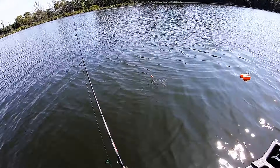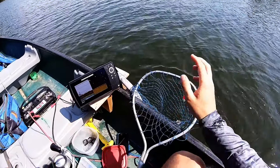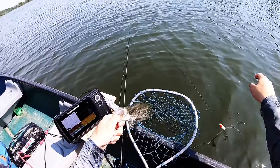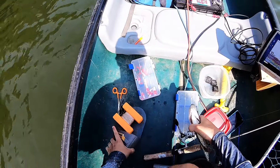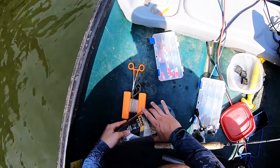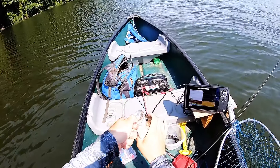There we go, that's a good crappie right there. I don't know — he's right around the 10 inch mark. Let's see — oh yeah, yep, definitely a keeper! All right, another good little keeper, let's put him with the buddies.